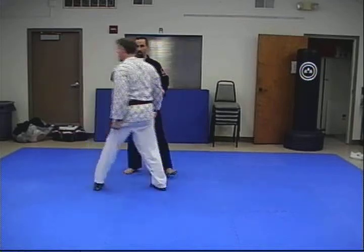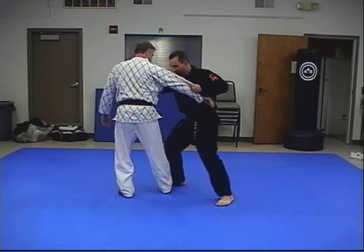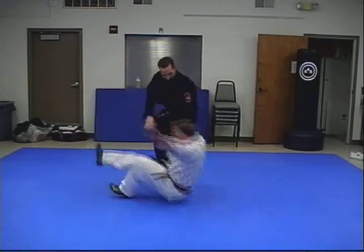Another angle here: draw him off balance, step, get yourself in position, shift weight, and down.